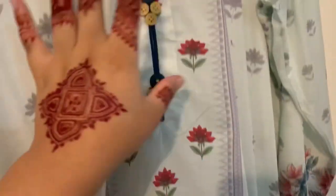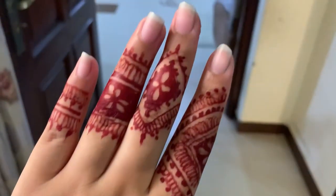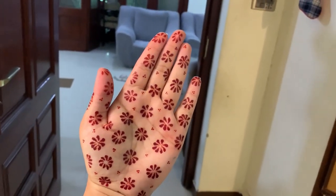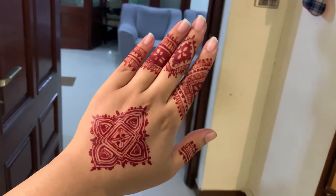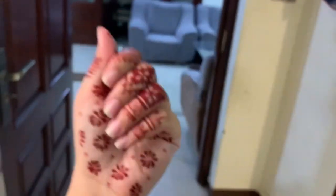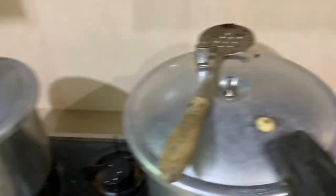Before I shower, let me show you the mehndi I put on at 2 a.m. last night — I was so sleepy but I put mehndi on my front and back hands and then slept. That's the design; I really love it, especially the back hands. Please ignore my nails!